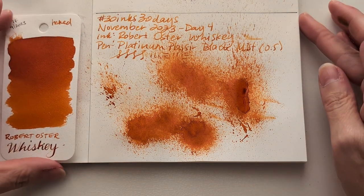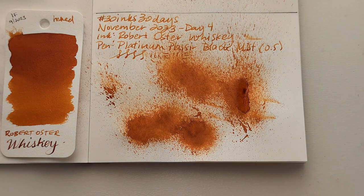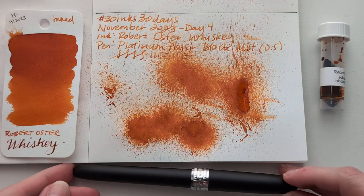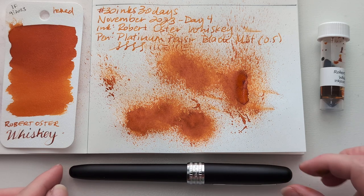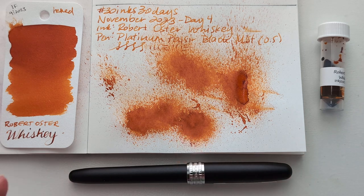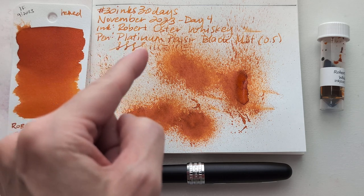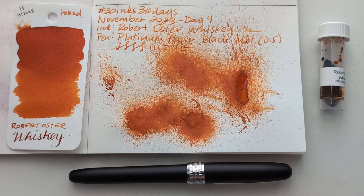So here's our situation for day four: we have some whiskey. Perfect day for it — it's a Saturday. And the Platinum Placer, this is the Black Mist. They should make a version with black trim — if you're listening, Platinum, make it happen. I feel like some of you are really going to like this. I'll point out that this is, to me, very similar to Earl Grey tea — the ink, not the drink. Although iced tea does make a good stand-in if you need to simulate whiskey, like if you're in a play or something. I hope whenever you're watching this, you're having a wonderful day. Take care of yourselves. Bye.